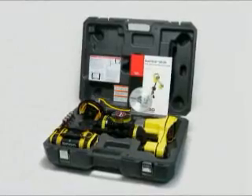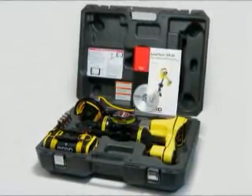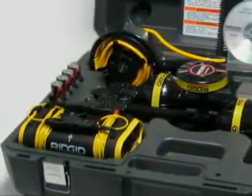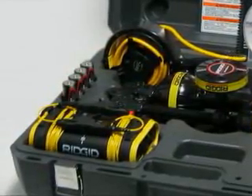The SR20 includes a hard case, user's manual, instructional DVD, marker chips and batteries. To complete your system, add a SeekTech transmitter and inductive clamp, and you'll have everything you need for fast, accurate locates in all circumstances.